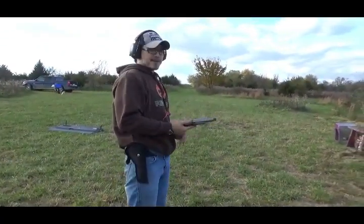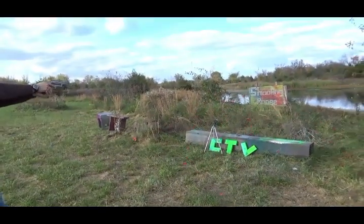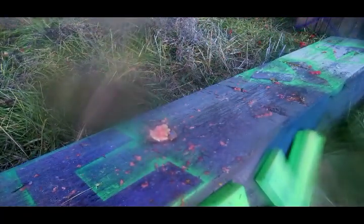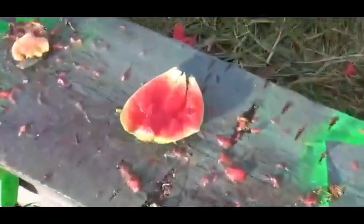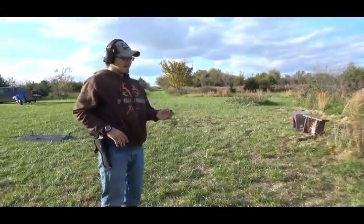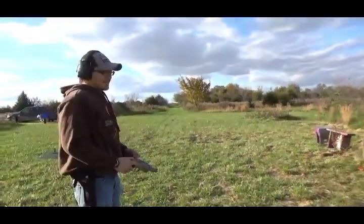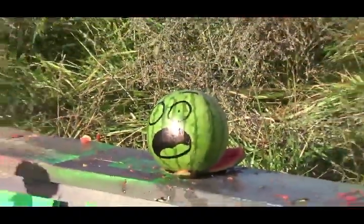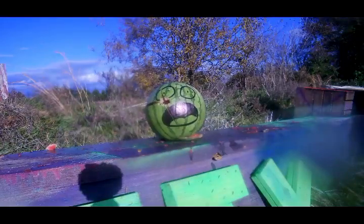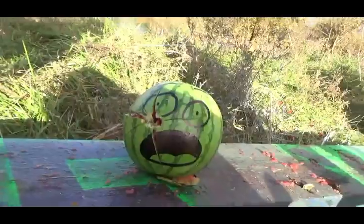Now we've got a three-inch quarter-ounce slug. Oh man, I like the slugs. There's not much left. The last thing we've got is a 250-grain .45 Long Colt. Pretty excited about this one. Right in the mouth - I missed the mouth. I think slugs do it then. That slug was moving at 1,800 feet per second - I think it's the fastest one we have.